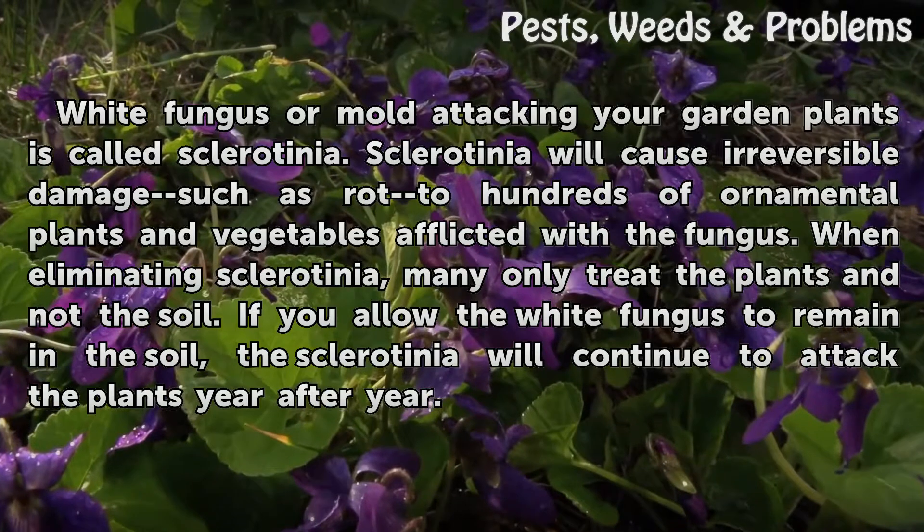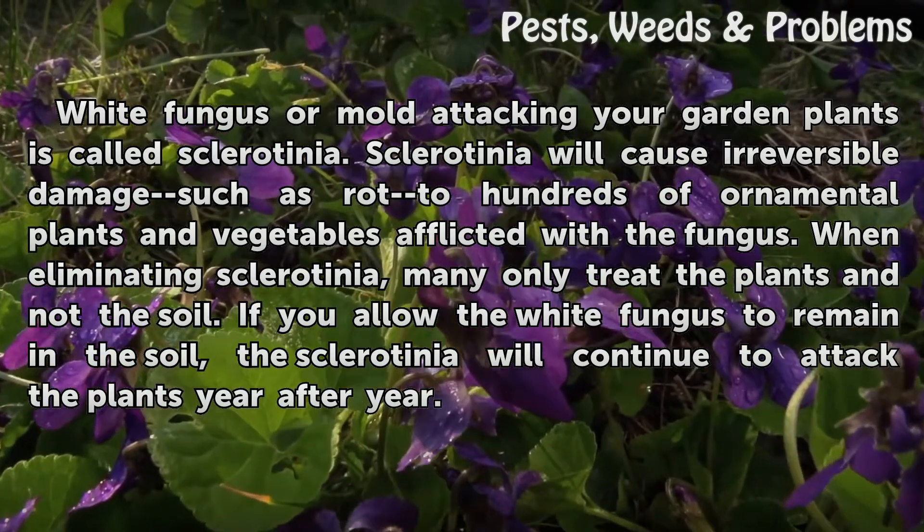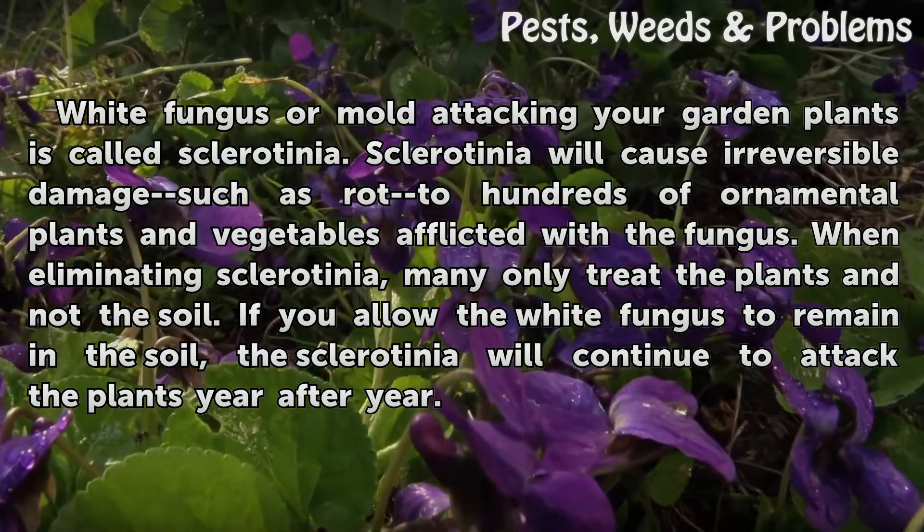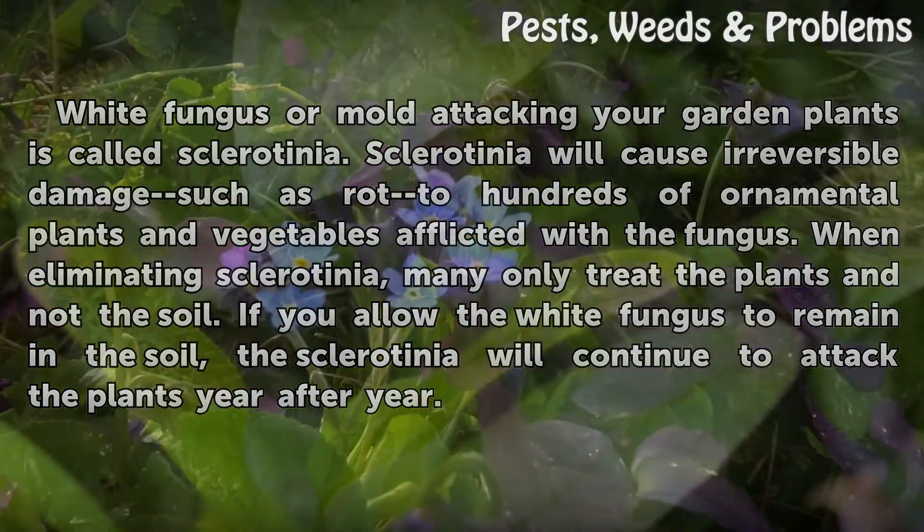When eliminating sclerotinia, many only treat the plants and not the soil. If you allow the white fungus to remain in the soil, the sclerotinia will continue to attack the plants year after year.